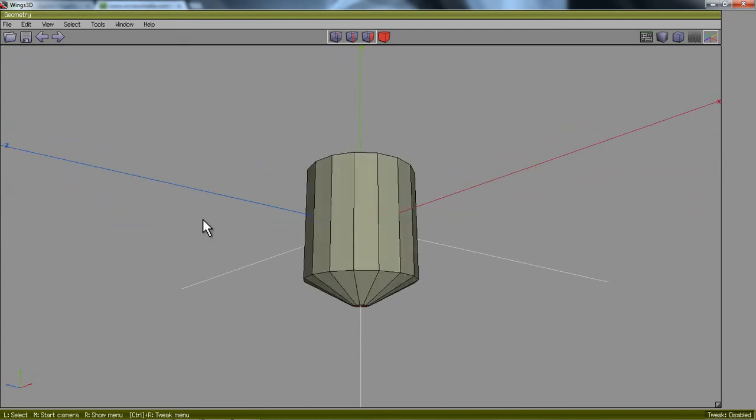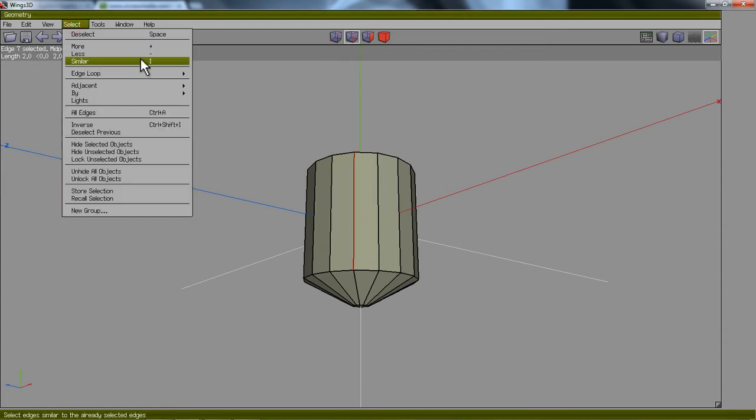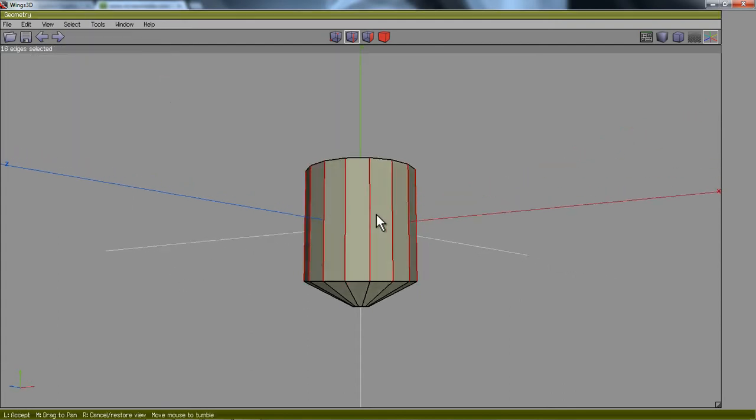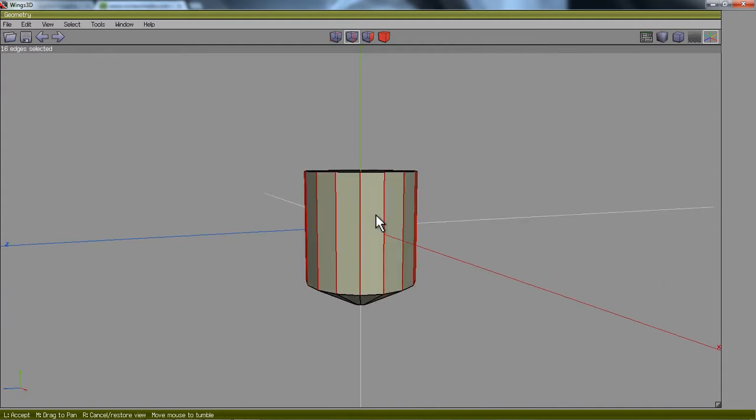I'm going to hit the spacebar to deselect that face. Now I'm going to click the edge tool and click on an edge right there. I'm going to select all the similar edges by going up to Select Similar, or hit I on the keyboard. Now I've got all of those edges selected.